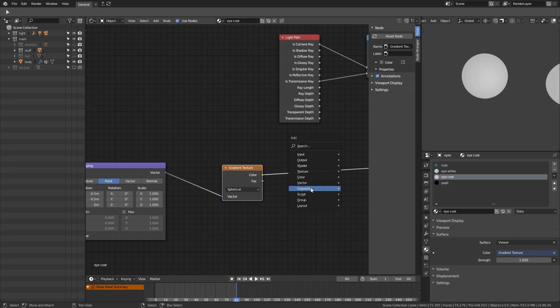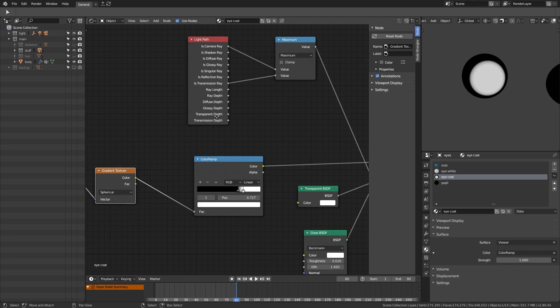Now it's time for some optimizations to the coat layer of the eyeballs.